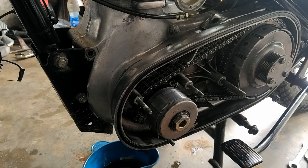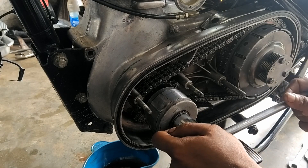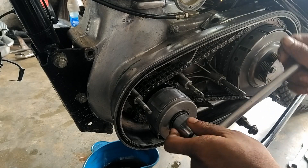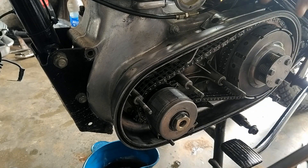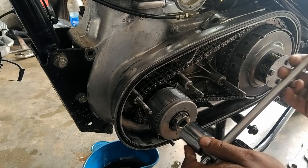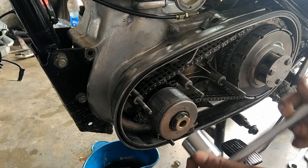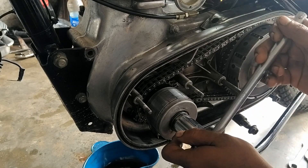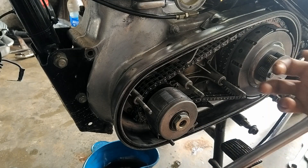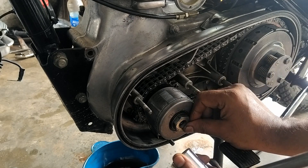Welcome to EG6. Normally, in bullets, removing this magnet is difficult. Usually what we do is keep the vehicle in gear, apply the brake, and try to remove it. Otherwise, we keep some rubber pieces over the chain, lock it, and try to remove it. These two methods are very difficult ways to remove this magnet.